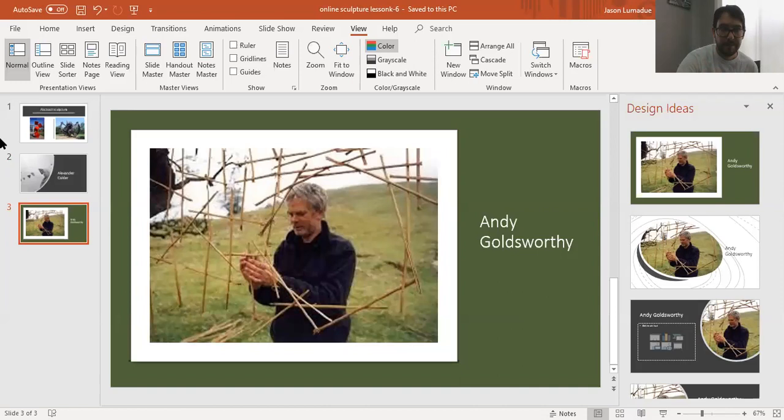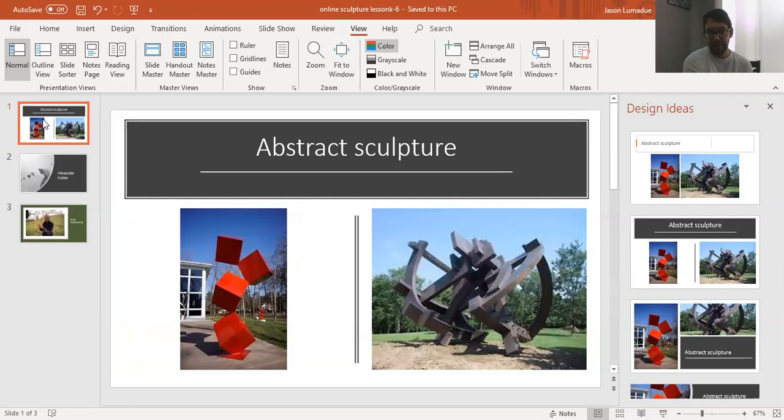I also have a generic slide of abstract sculpture. Every time I think of sculpture I think about the big ones outside that you can walk around and touch, usually made out of steel or wood. There are also sculptures of people, but I think abstract sculptures are more fun and approachable because we can find shapes and objects and put them together to make something.